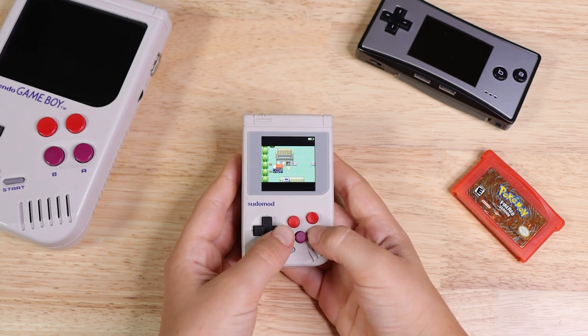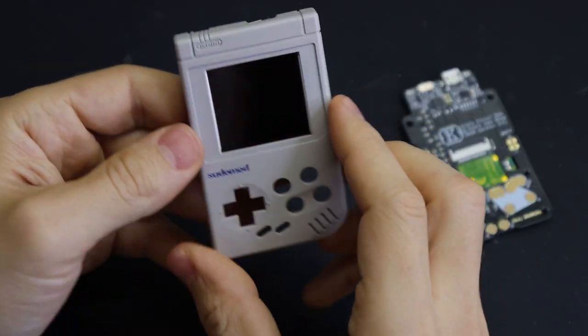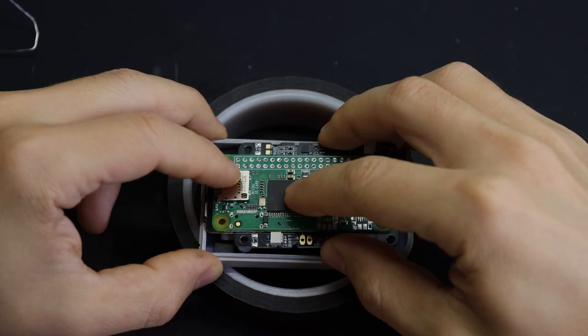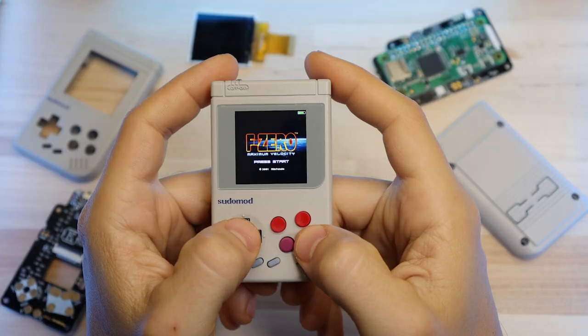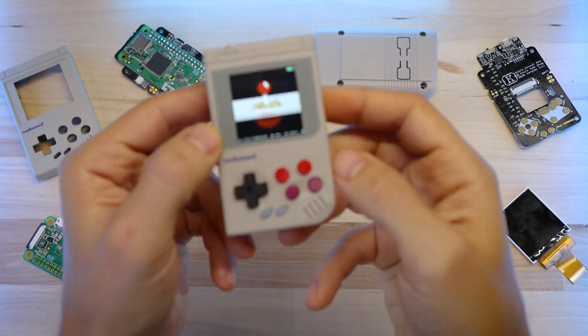In a couple of weeks I'll have a follow-up video showing how to put one together, which is also when I'll make the shell and other parts available and put the STL files up for 3D printing. I'm actually going to be giving away the one that I'm making in that follow-up video, so if you want to enter to win that, check out the link in the description.